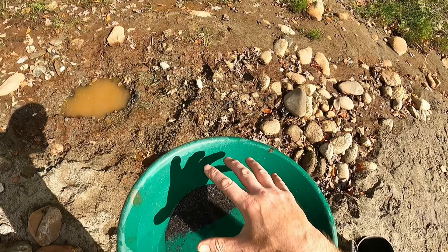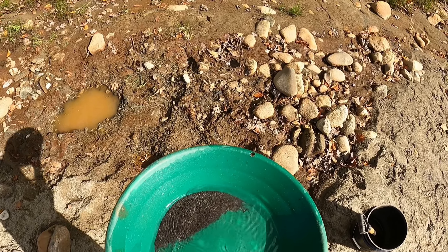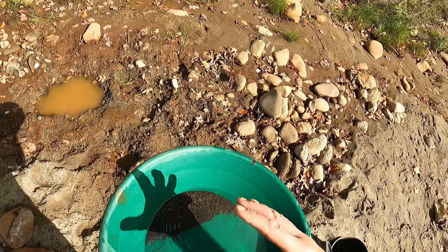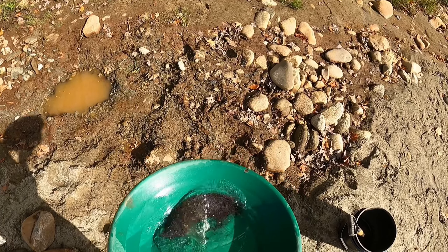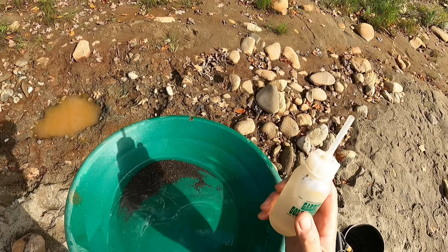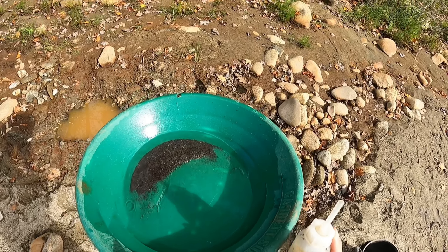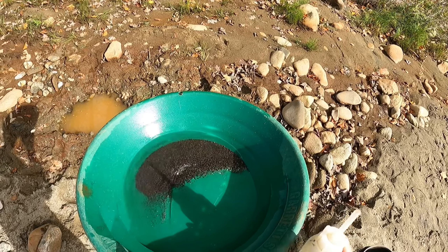I want to show you a little trick. After you've panned out your concentrates and got all the gold out in your snuffer bottle, you're still gonna have concentrates left in there. And you always wonder, is there still pieces of gold in here that I missed? So get everything back to the front, take your snuffer bottle, and bang the back like this. And if you watch, you'll see all the coarse stuff in the pan come backwards.